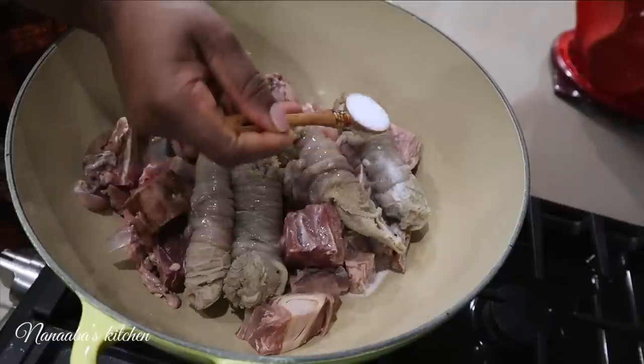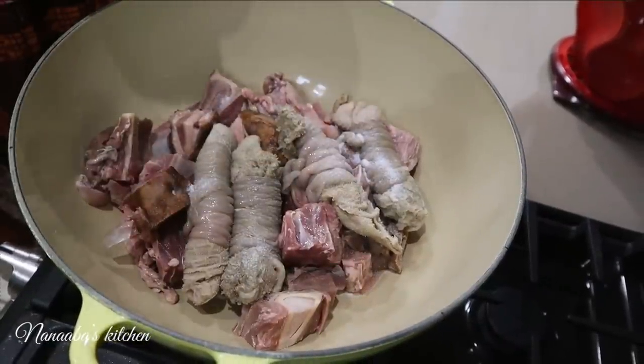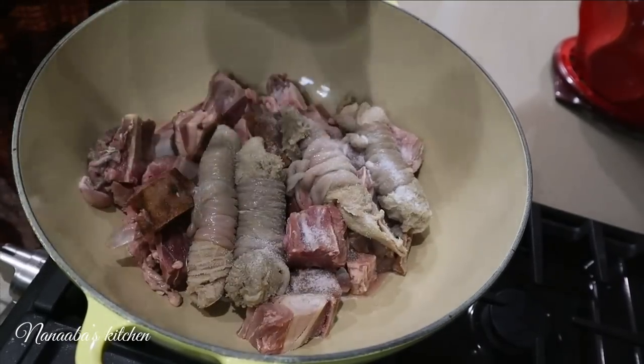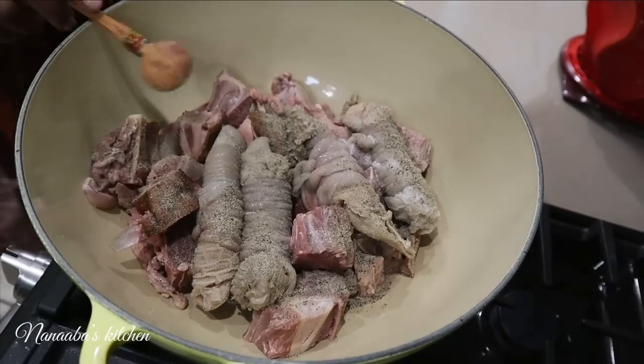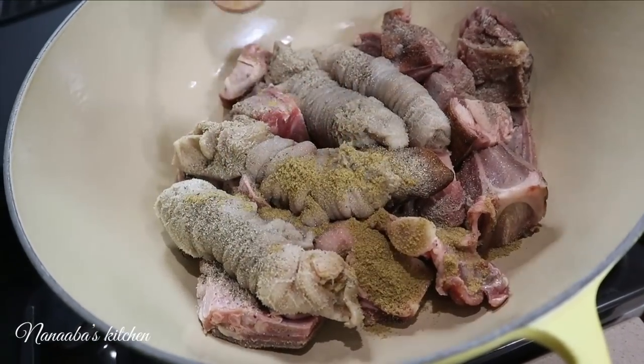The way it'll be served is like at a fancy restaurant in Ghana or even a local chop bar — kind of a bonafide chop bar but better. We're keeping this chop bar style. I've got my skin-on goat meat and the chitlins too.